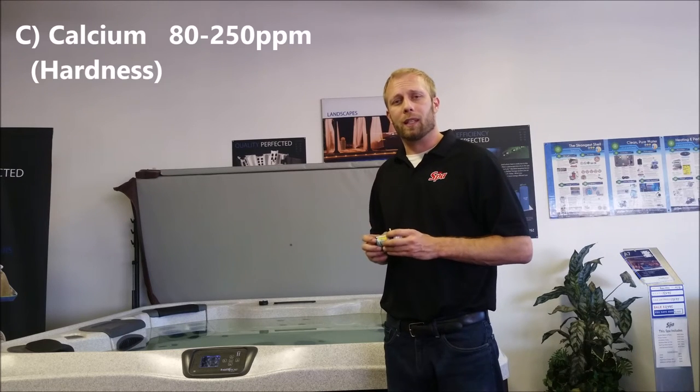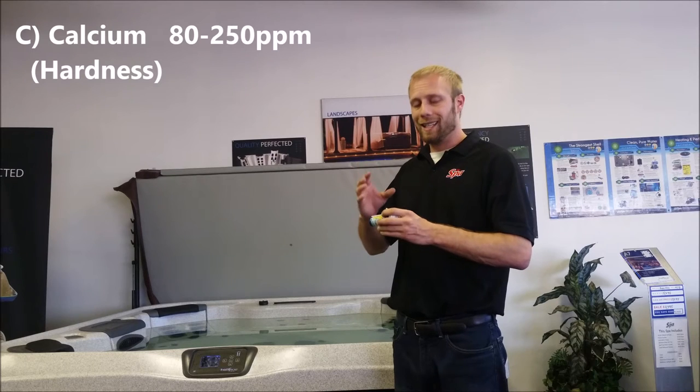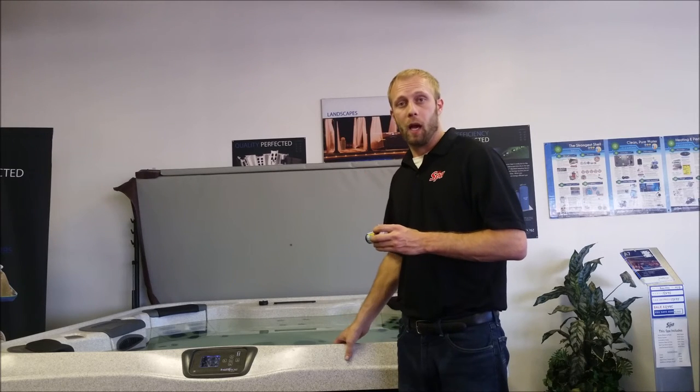Finally, we want to look at the calcium content. We want to make sure that's about 80 to 250 for an acrylic spa.